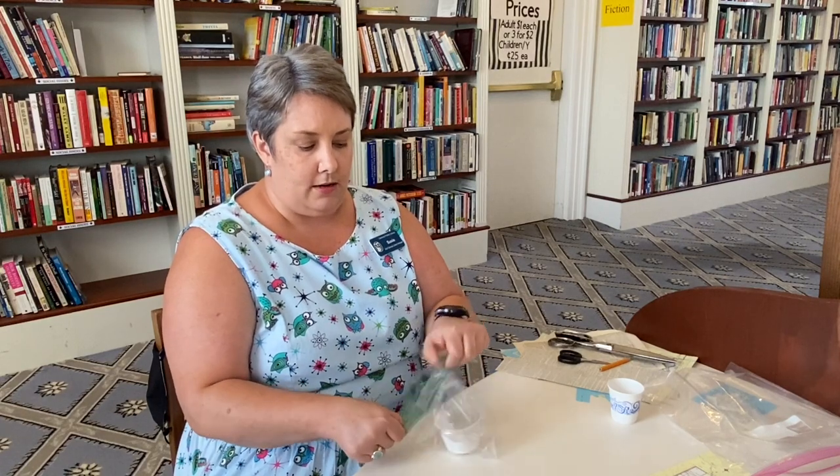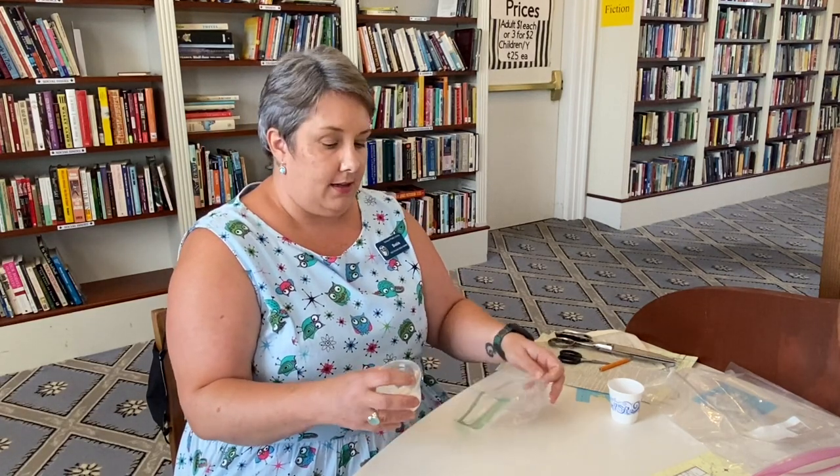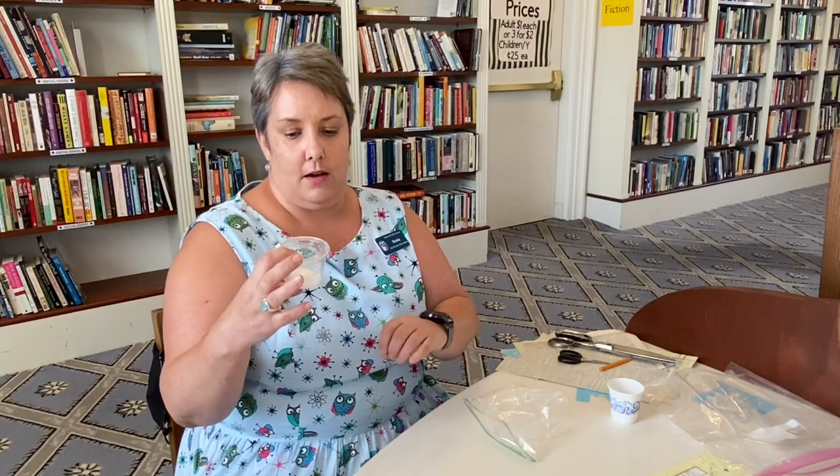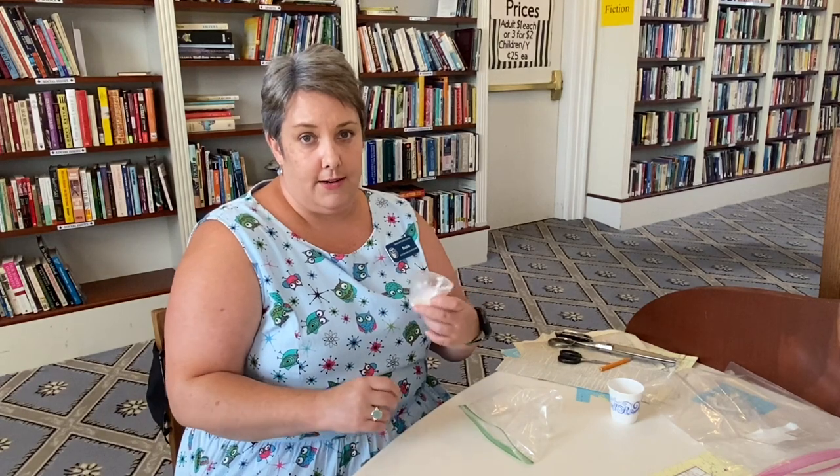A foam paintbrush and a little container of glue. Now the container of glue is where things get kind of exciting — it's a special glue. It's a plasticized glue that we use to repair all our books here at the library, and what's nice about it is that it's flexible but it dries hard and flexible, so no cracks or anything like that.